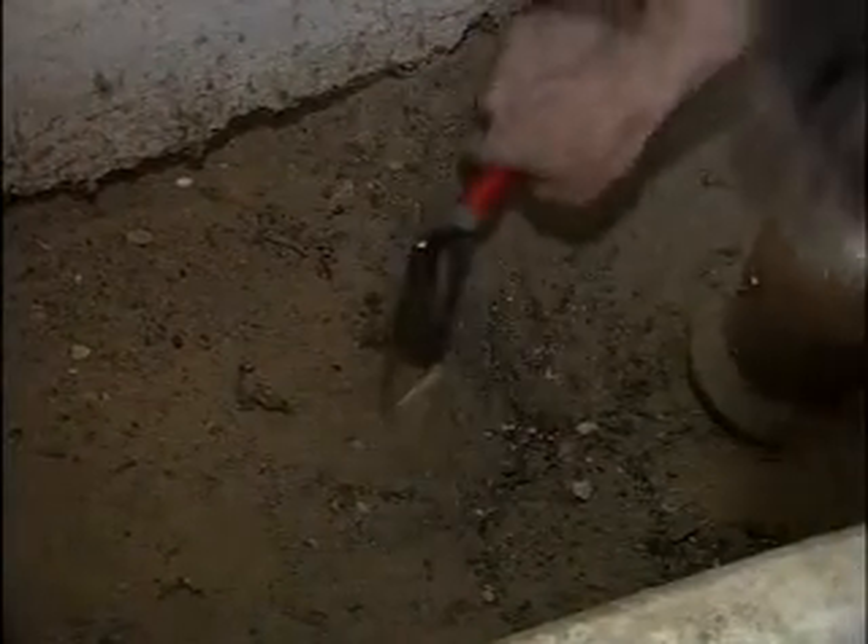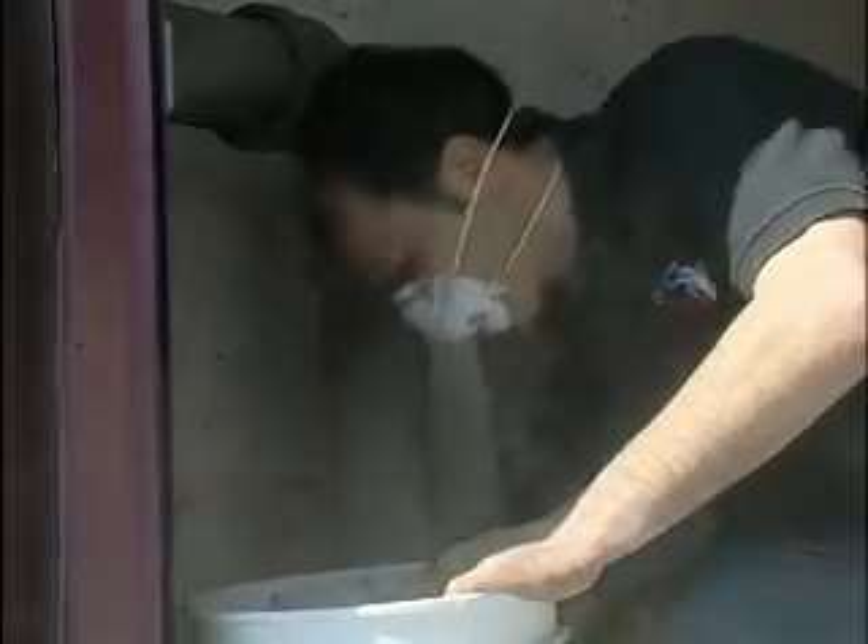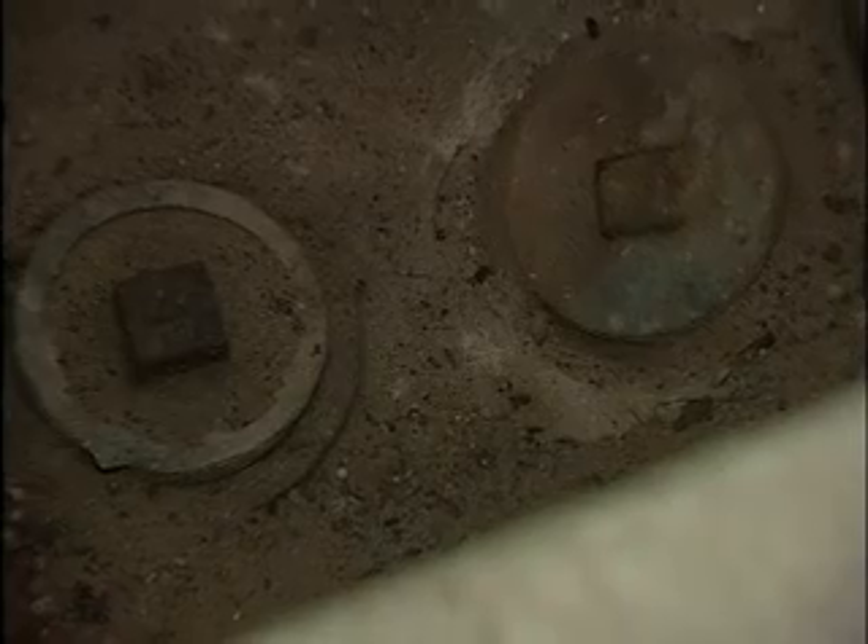What we're doing right now is installing the sensor on the main house trap, and what Danny is doing is exposing the house trap. Most of these house traps have sand covering them and we have to get to the clean out plugs. Danny's wearing a mask because of the dust — it's very dusty. Danny finally finished digging out the house trap.